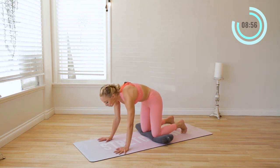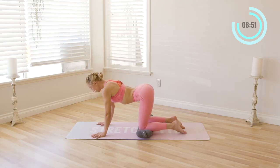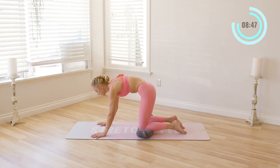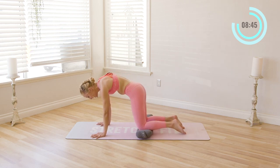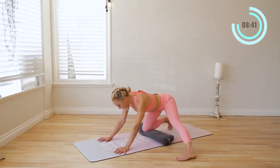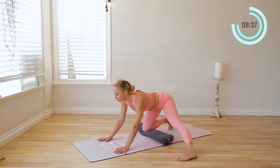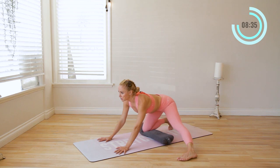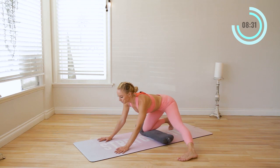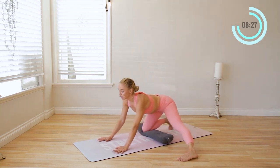Exhale, push the floor away. One more time — inhale in, exhale, push the floor away. Beautiful. Now reach the left leg out to the side and just do a few little rocks back and up. This is a great one to open up the groin, the inner thighs and hips. Rock back and up.